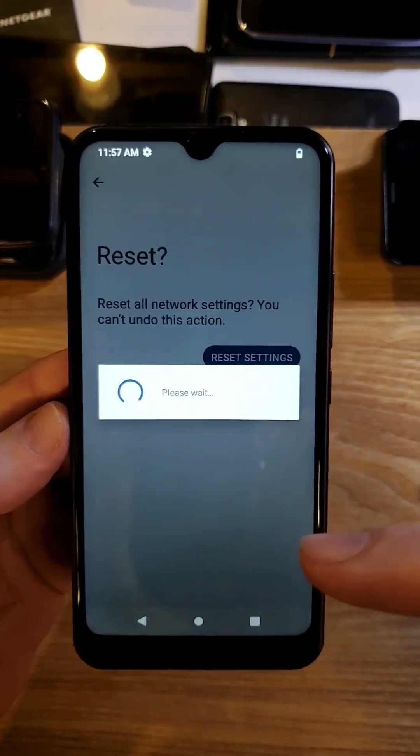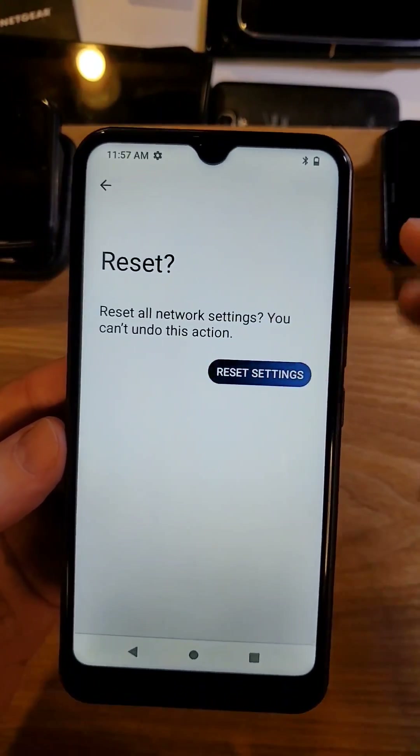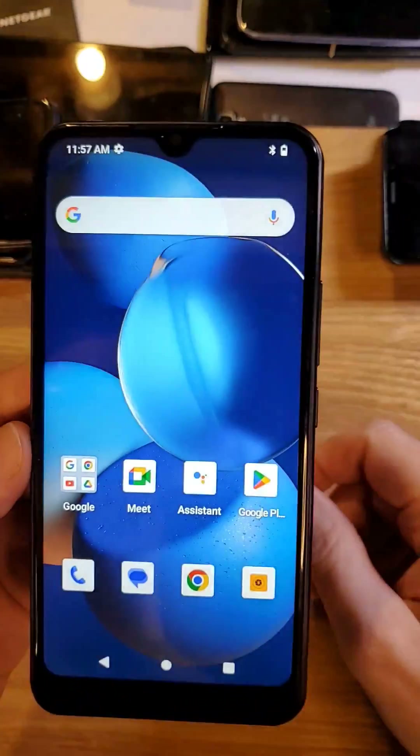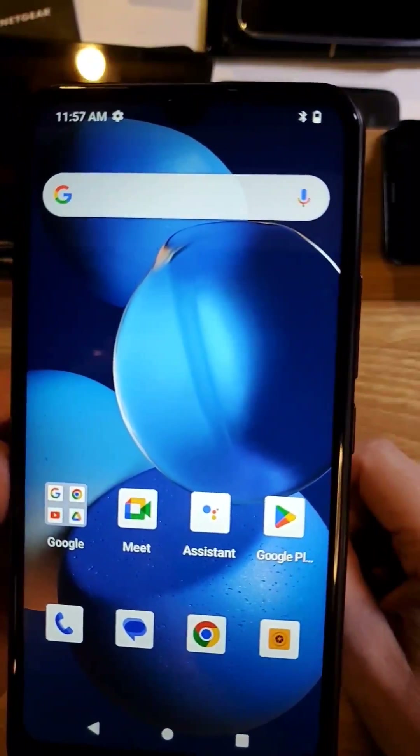Remember, you'll need to re-login to your Wi-Fi, and you'll have to re-pair any Bluetooth devices that you had connected to your HD62. Hopefully it helps you connect better to Wi-Fi.